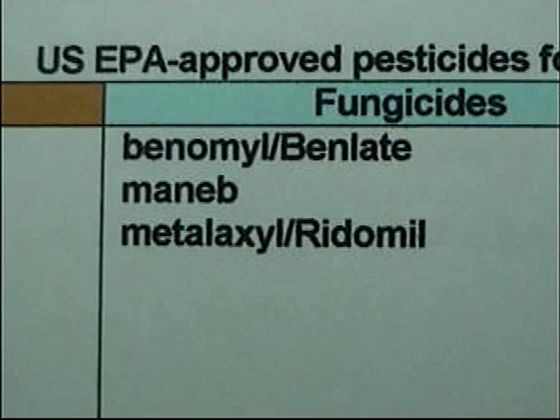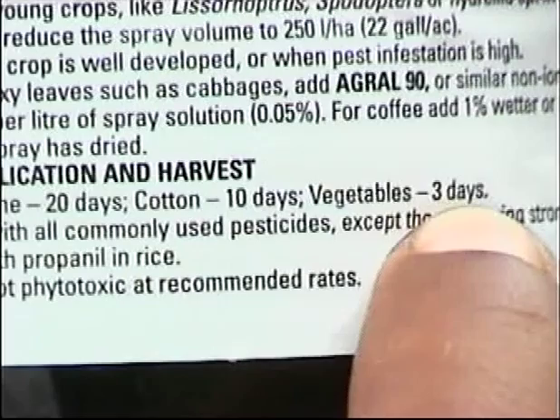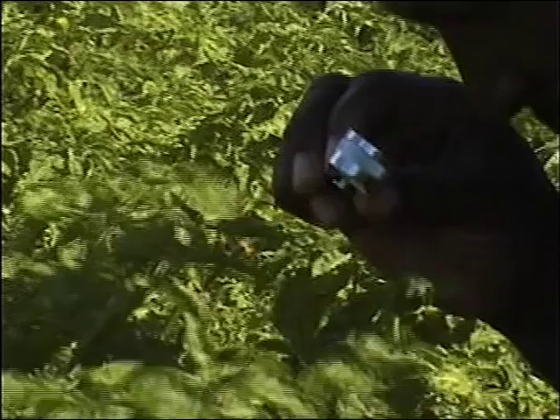Follow the manufacturer's instructions. For example, dimethoate or admira should be used only before fruit development. During fruiting, insecticidal soaps and other chemicals acceptable to the importing country may be sprayed.